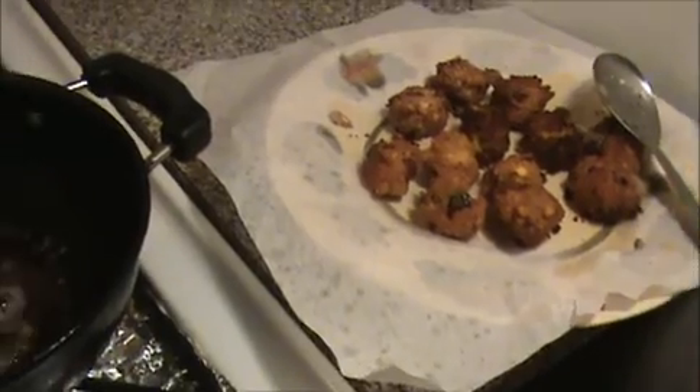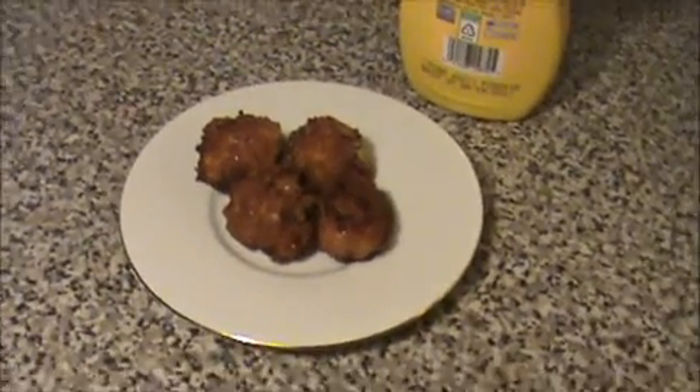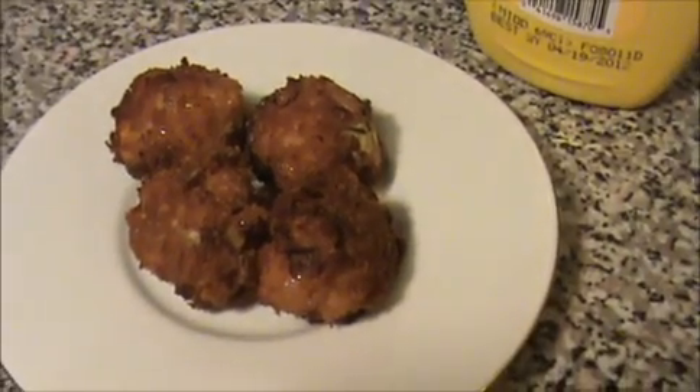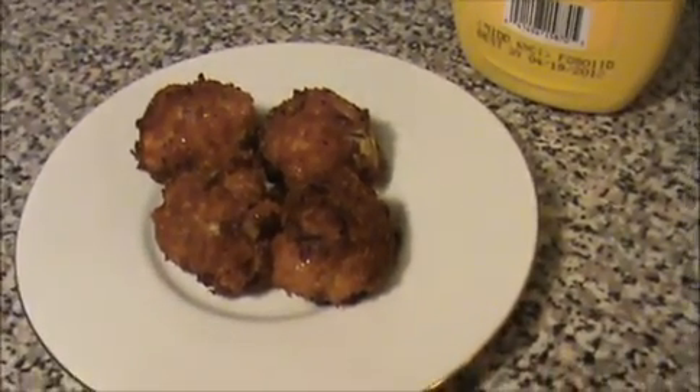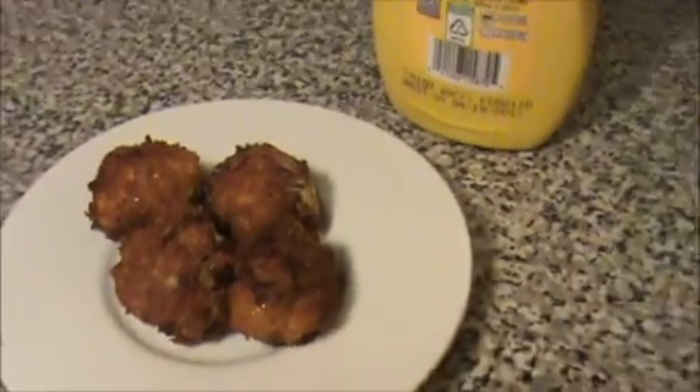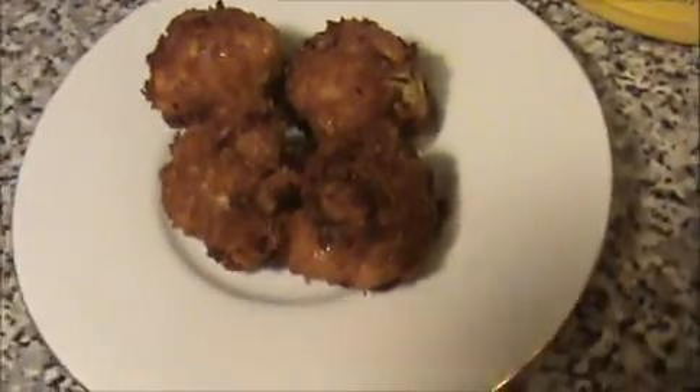Our yummy and tasty chicken kola is ready. Try it yourself — send your valuable comments to www.indiafoodrecipes.in. You can serve this chicken kola with mustard sauce or any kind of ketchup. Try it! We will meet in the next video. Thank you.